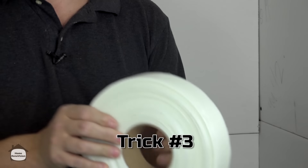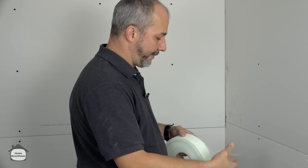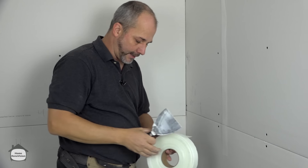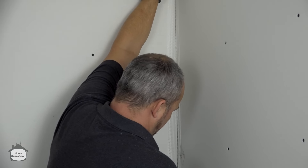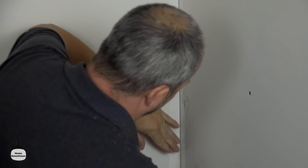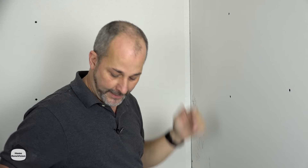Trick number three is using mesh tape. A lot of people use it but don't really know how. Use your knife as a cutting edge to find the end. The corners are the trickiest spot — stretch it, press it, and only put pressure from one side, sliding it right into the corner. You can't use a standard knife with mesh tape because it'll end up cutting the actual fiber, so you need a different trick.